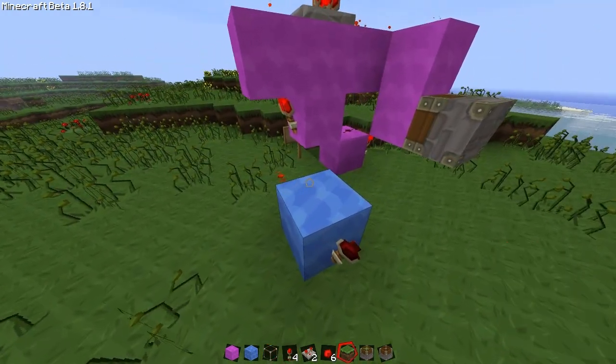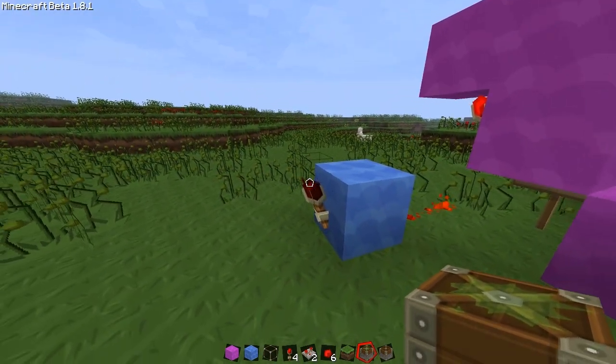And that just goes right there to a sticky piston.